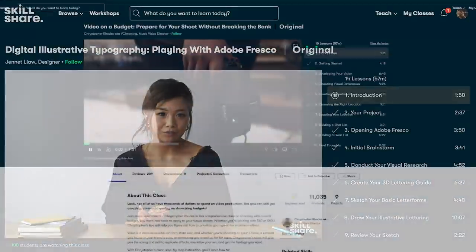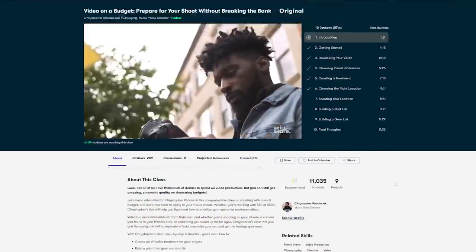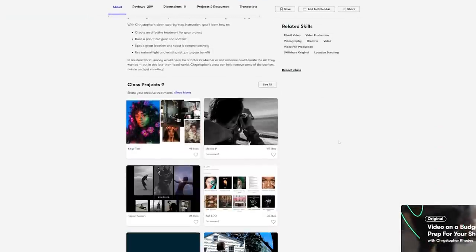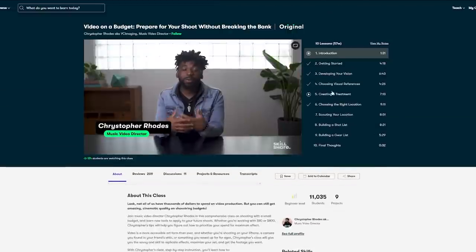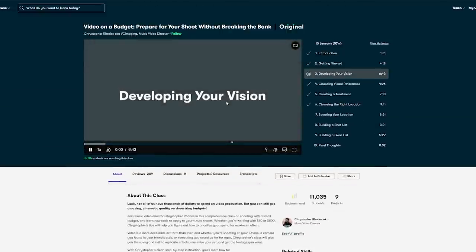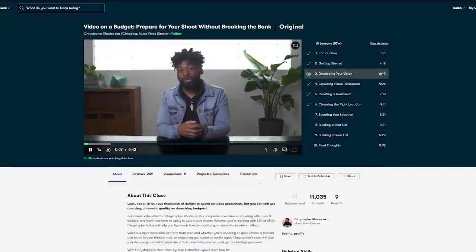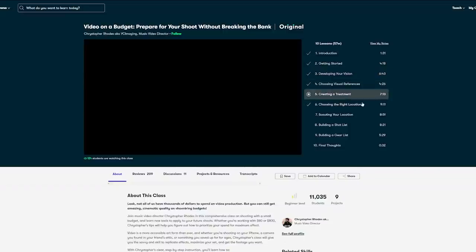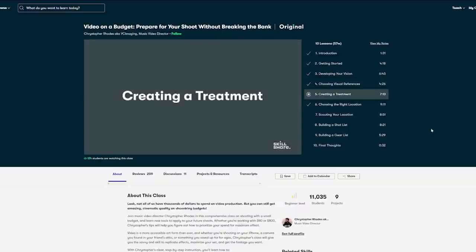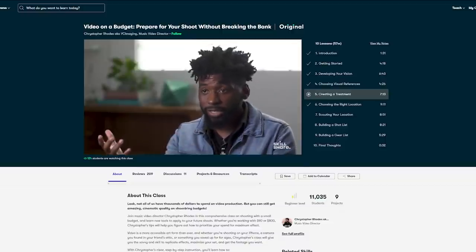I recently came across a super useful class taught by Christopher Rhodes, which is called Video on a Budget: Prepare Your Shoot Without Breaking the Bank. I'm not looking to do professional shoots or anything, but I'm very interested in getting better at all aspects of making videos in general, and I found this class to be super useful with a ton of information I never even took into consideration when preparing to film a small project. If you want to try out Skillshare, check out the link in my description where you can get a one month free trial. The first thousand of my subscribers to click the link will get a free trial. And now let's get back to the video.